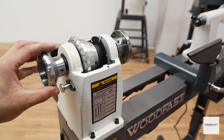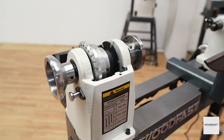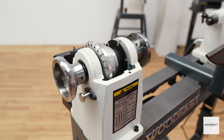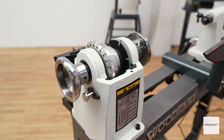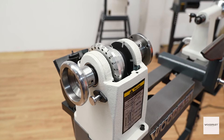Woodfast products are known not only for their reliability and performance, they are also known for their rock solid build, even in their smaller machinery. The WL-1220A lathe has a heavy duty spindle and cast iron headstock that allows for a swing of 320 millimeters.